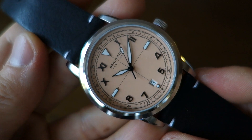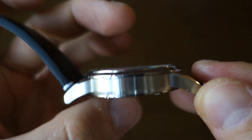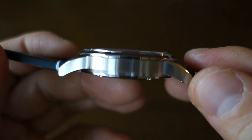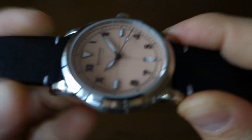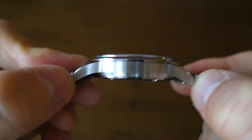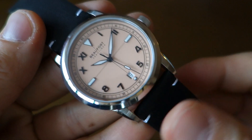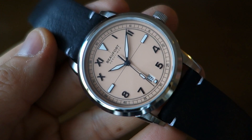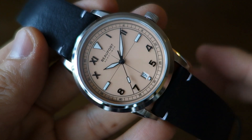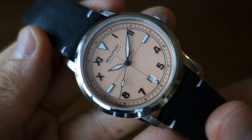Let's move on to the case description. The case is 40 millimeter diameter, thickness is 11 millimeters to the top of the crystal - 11 is pretty pleasant. The lug width is 22 millimeters wide and a lug-to-lug distance of 48.5 millimeters on this piece. Overall weight on a leather strap is only 90 grams - there is some substance to it but it's not heavy by any means.